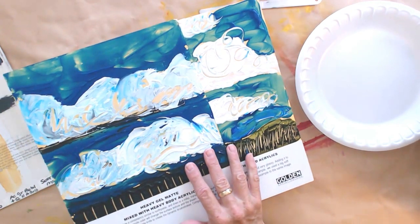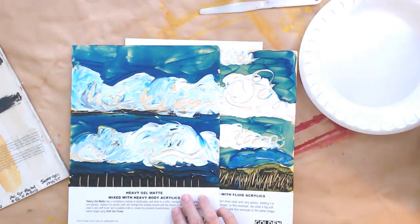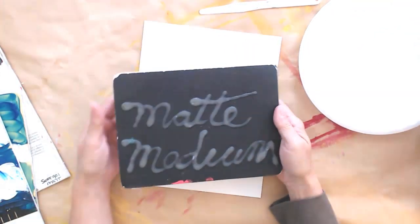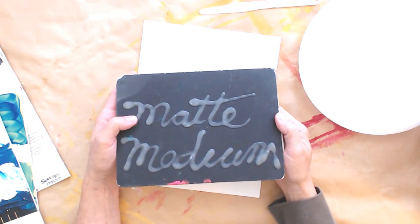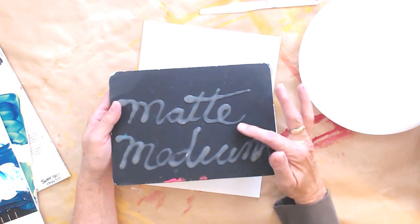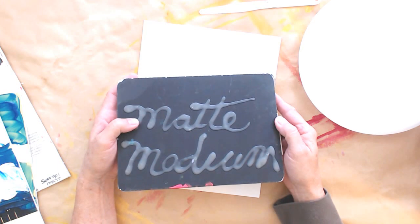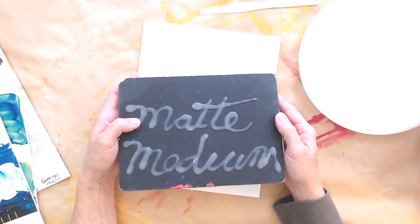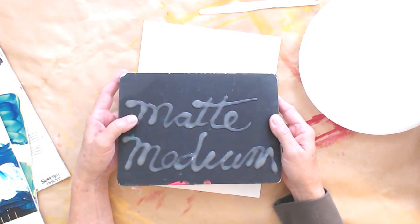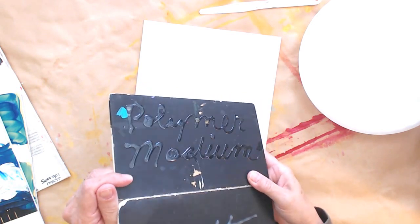One thing I see a lot of is people using matte medium for things like collage and mixed media. Bear in mind, if you're using matte medium for collage and mixed media, you are going to be graying down your color — and you may or may not want that. So pay attention to that. If you want clarity of color, make sure you've got something that's gloss medium.